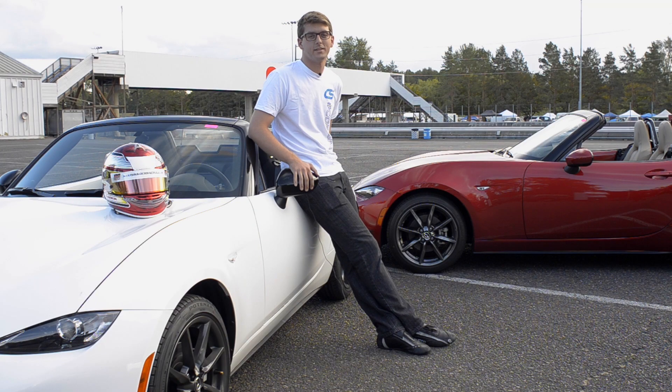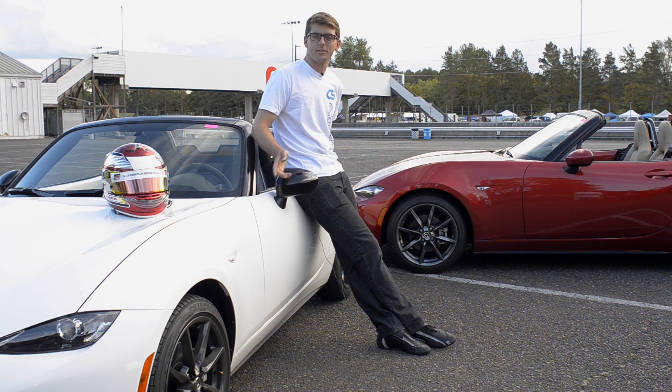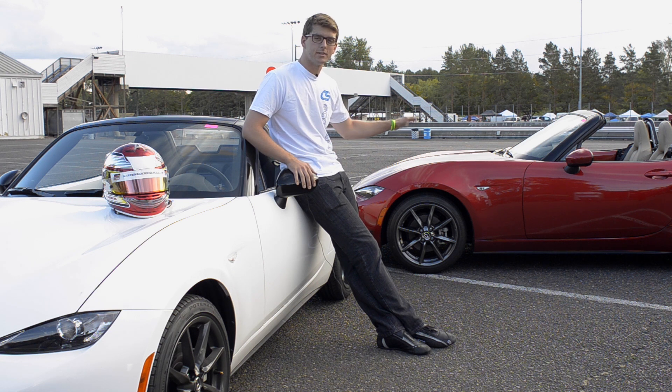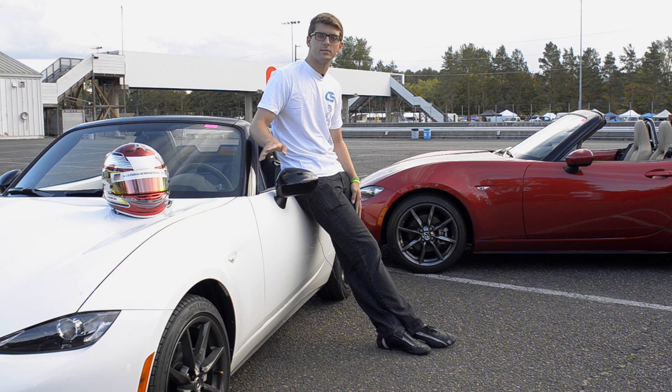Here we have two different Mazda ND MX-5s. This is the club edition — or rather the launch edition — and this one has Bilstein shocks, whereas that one has standard OEM shocks. So that car is a little bit softer, whereas this one is a little bit stiffer.